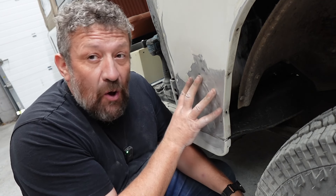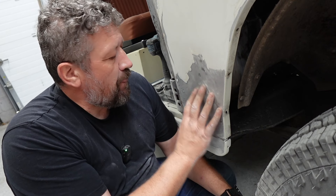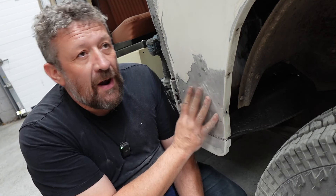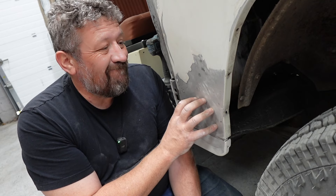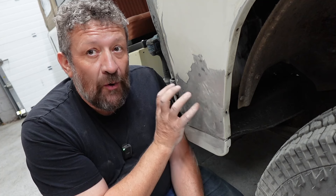There are no holes in this panel, so it does seem a bit of a shame to sacrifice it. For the sake of filming we will have a go at repairing this. I'm pretty sure we can get it to look quite nice, but if it's going to spoil the look of the truck I'd rather spend 70 quid on a wing.